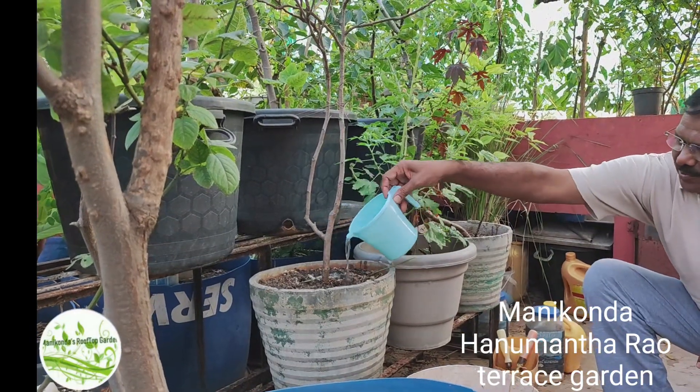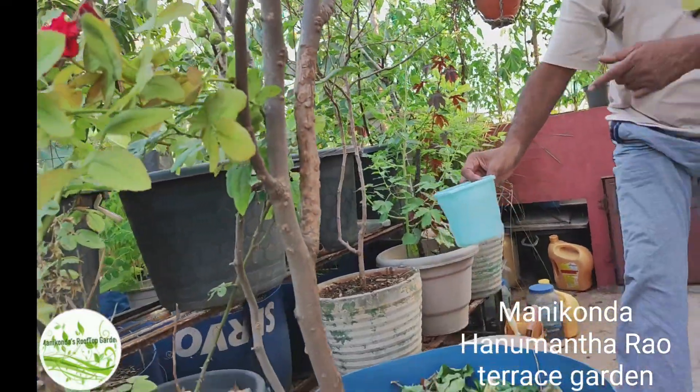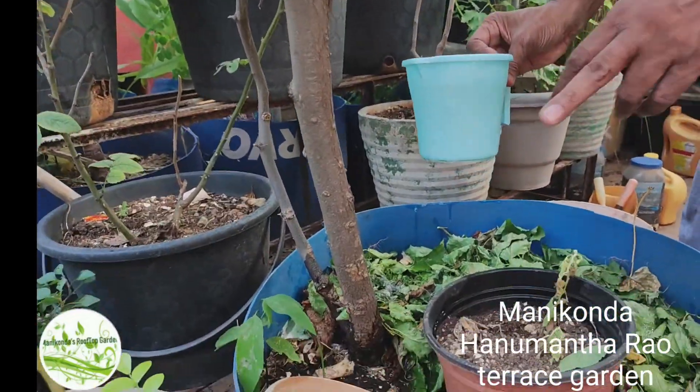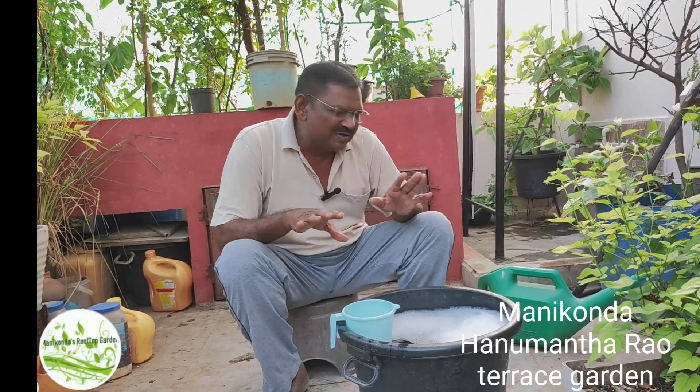Let's use the four vipers. We use the four vipers. If you buy the four vipers, you can use them.